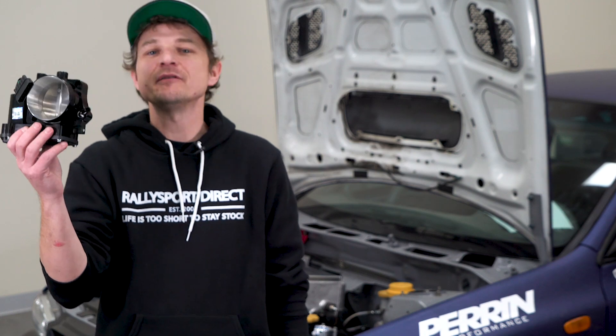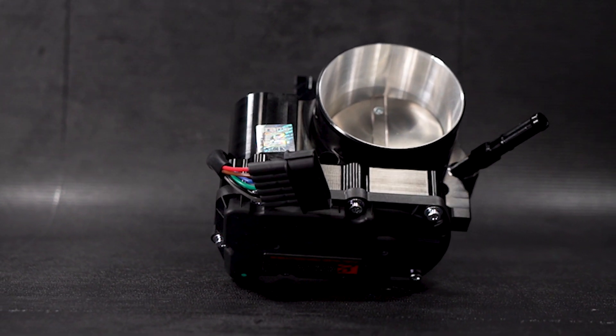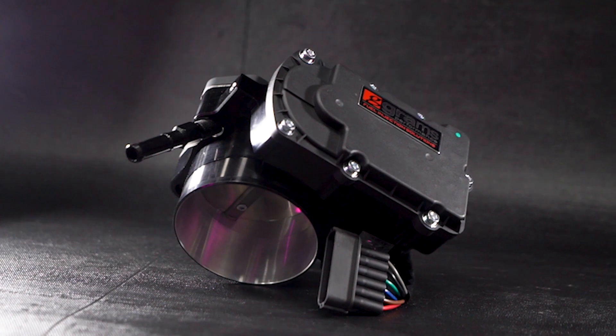First up, the Grams 72mm throttle body. This is 100% plug and play, which means no swapping motors, no fiddling, no fussing — just an awesome upgraded throttle body that's ready to rock.